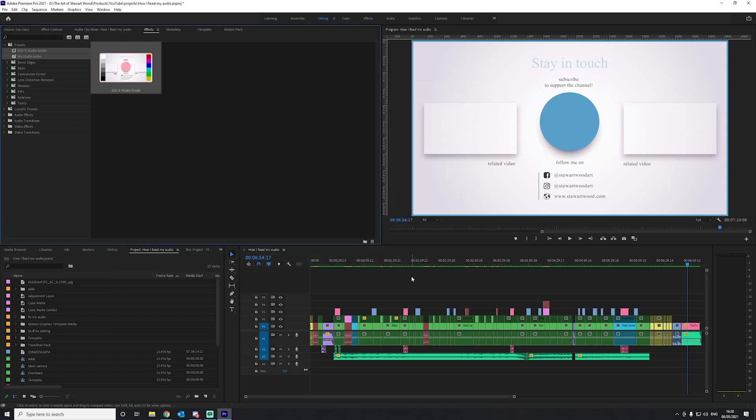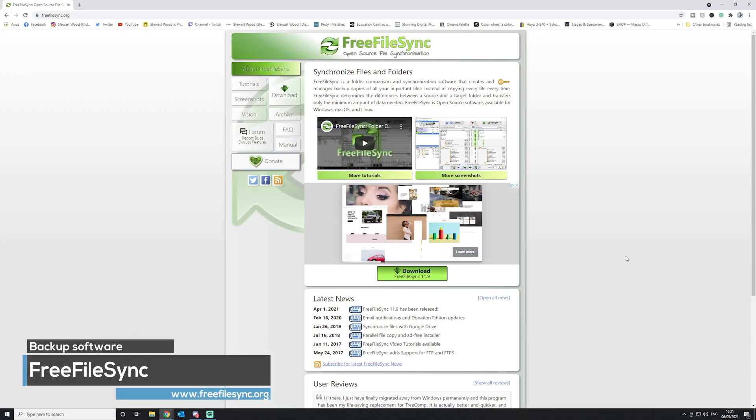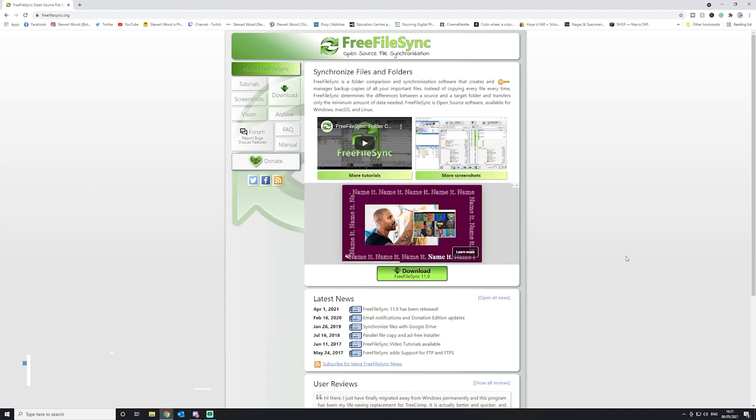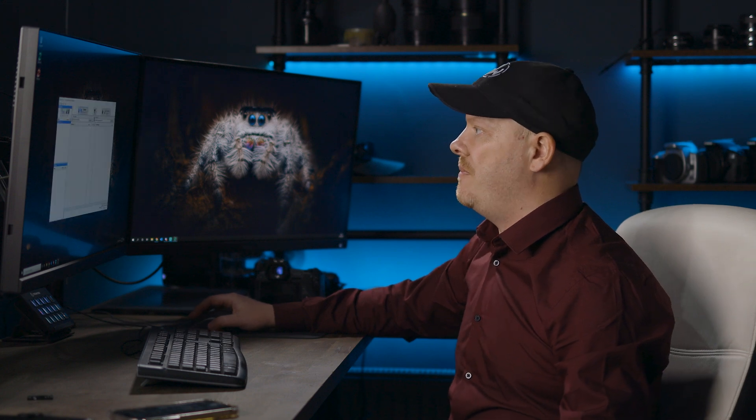My software of choice is called Free File Sync. I've been using it for years and I absolutely love it. You can get it from freefilesync.org — it's a free program to download, but you can donate if you like it, and I would suggest you donate to help keep it going. I don't use the real-time sync; I prefer to choose when to do my backups.